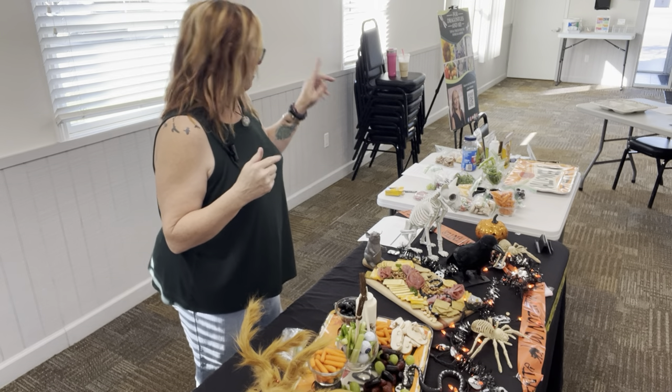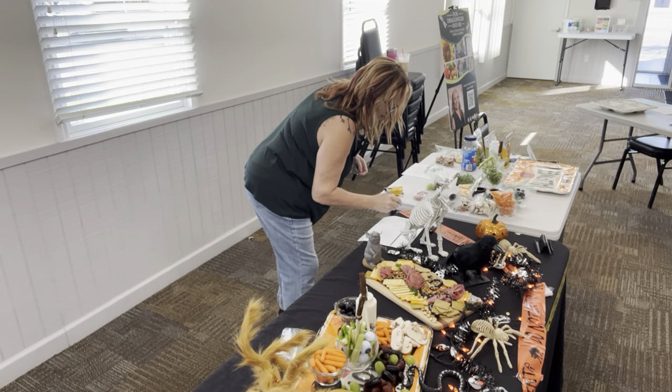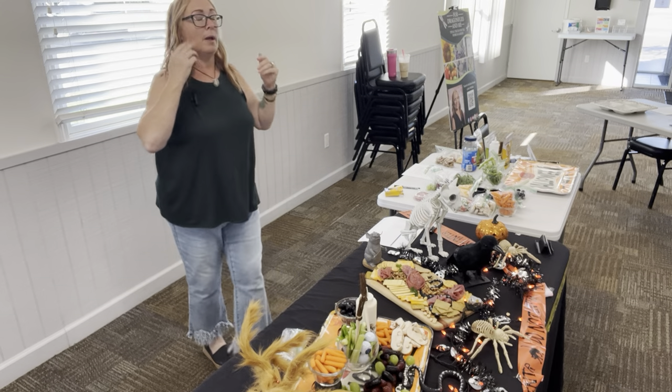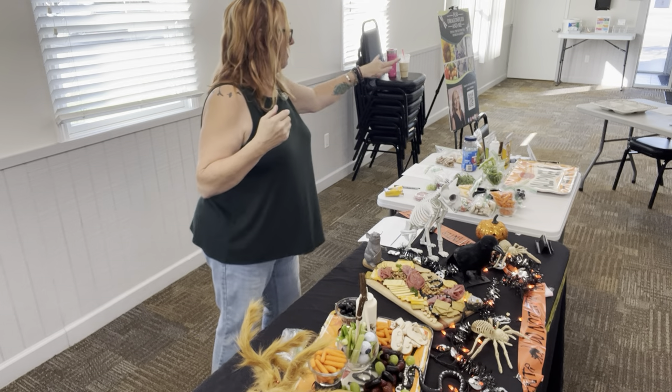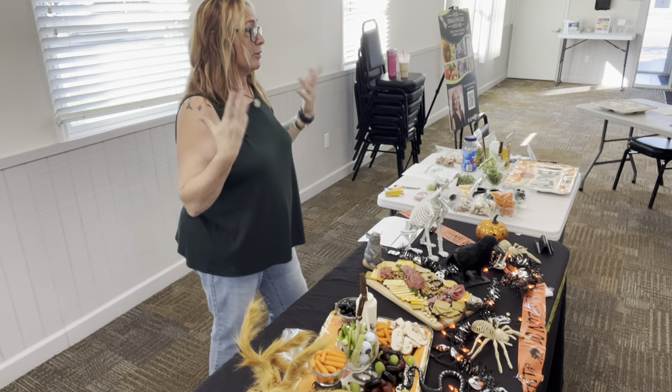Like I was saying — and your name is Nicole or Jessica? Very good, welcome Jessica. I'm Jean Roman. I was showing I have several platters and I entertain a lot and I've entertained over the years.